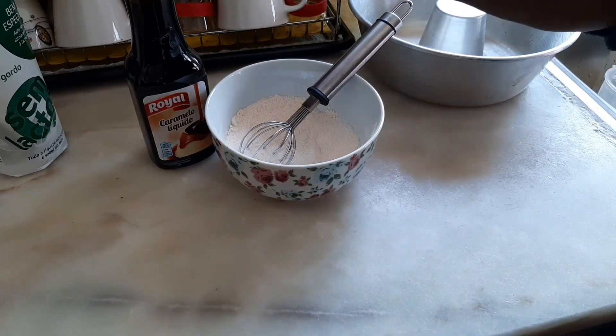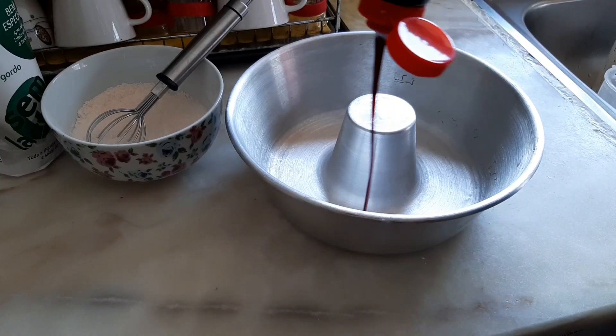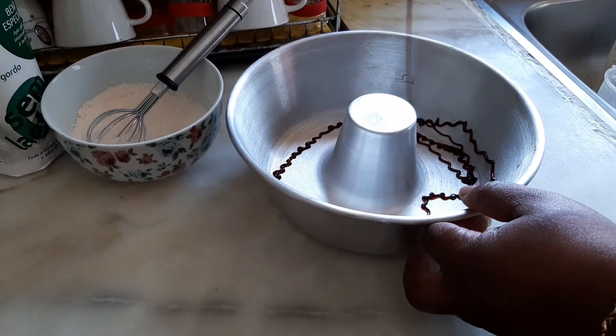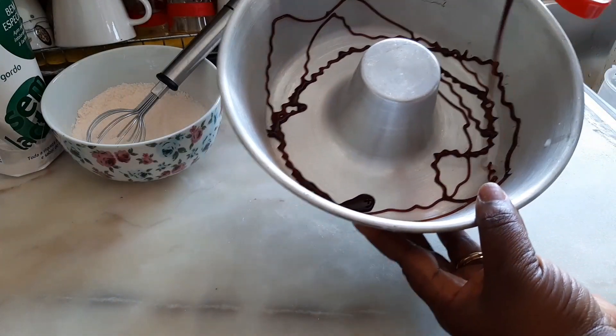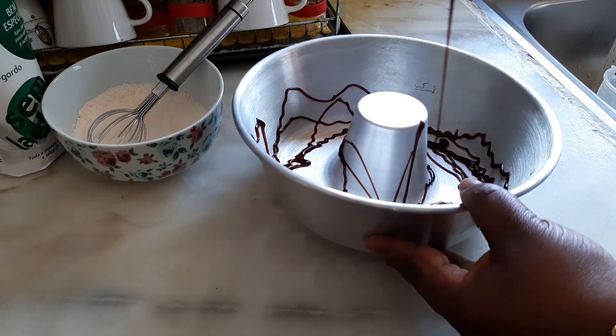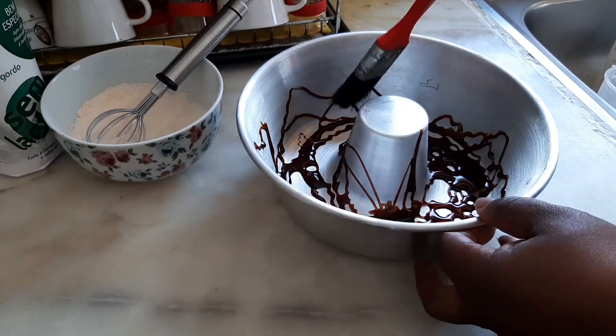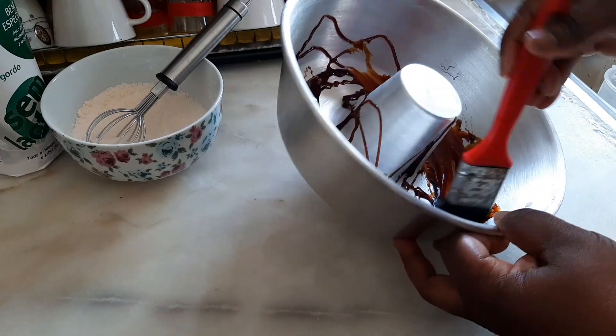Set that aside, and now I'm going to go ahead and rub a little caramel on the baking bowl, just like this.